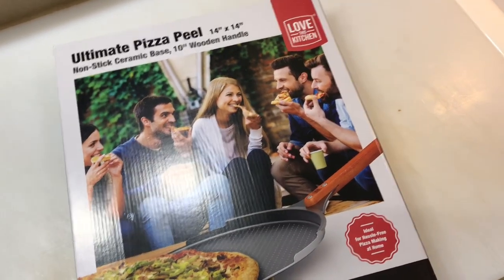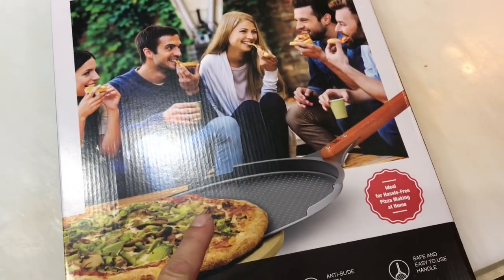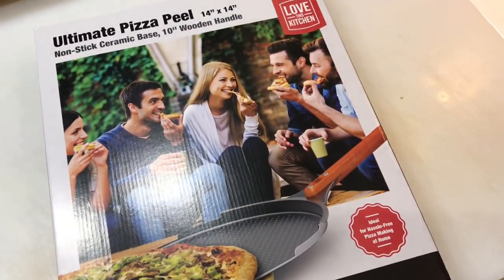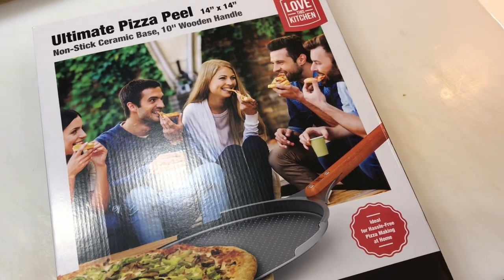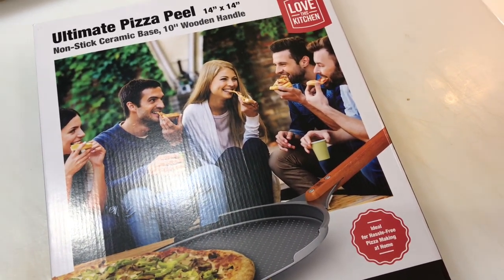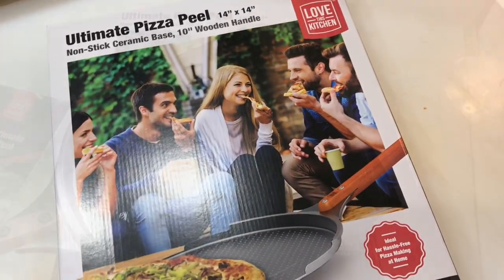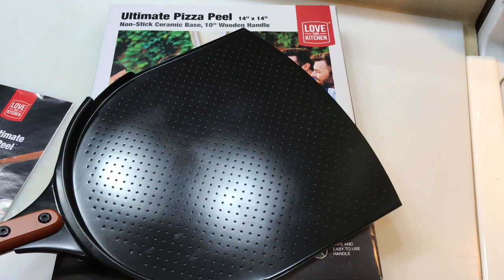Hey folks, welcome back! You're looking at the Ultimate Pizza Peel. We got this today from Amazon and we're going to do a review and an unboxing to see if this really works as the ultimate pizza peel.